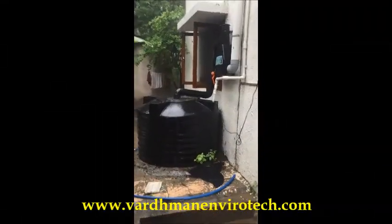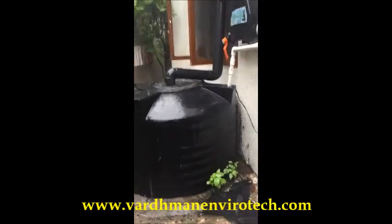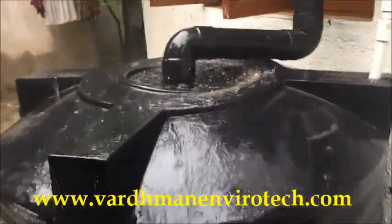This is Rain Tap, a rainwater harvesting filter. You can see a huge amount of rainwater being harvested in a tank which is on the ground.